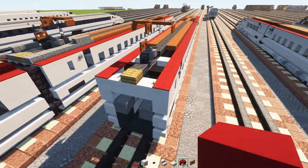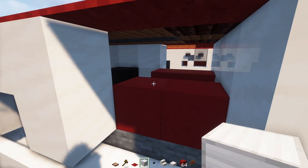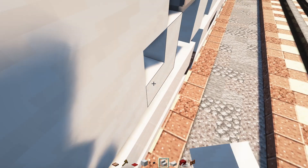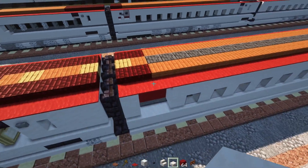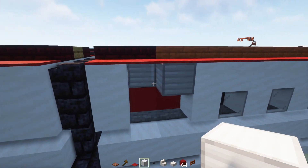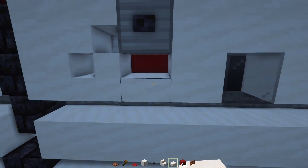Once you have both sides, let's make the logo. Add iron blocks two on a diagonal, a blackstone button, upside-down smooth quartz stairs, then smooth quartz stairs facing the other way and a smooth quartz slab. Do the same thing on the other side in the other direction — two iron blocks, smooth quartz stairs in an S-shape, a blackstone button, and a smooth quartz slab.